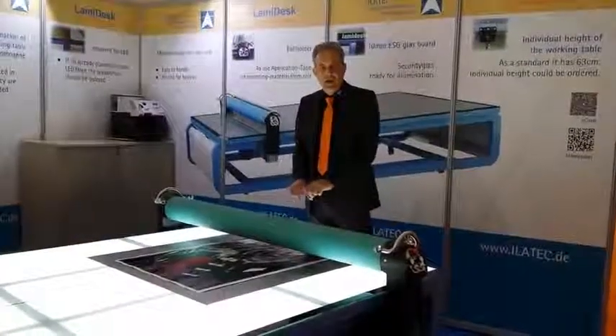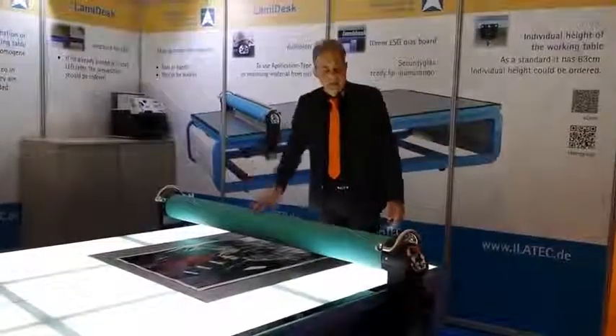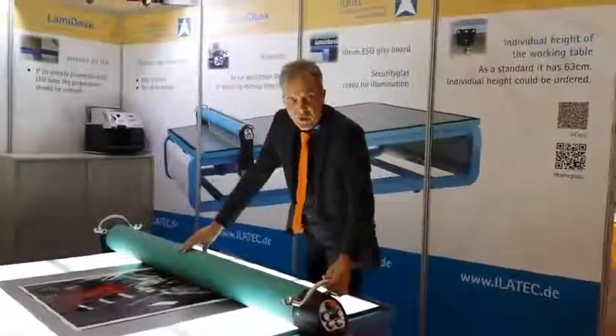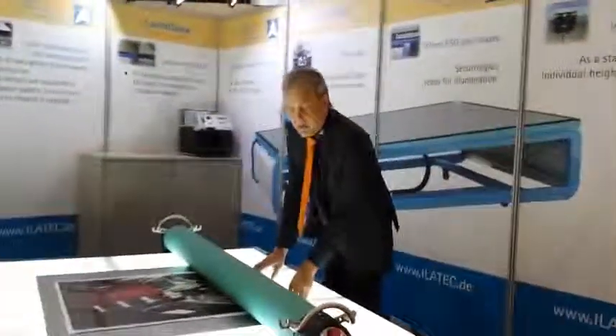You will be able to connect the print on top and then proceed the second step at once. I will present it now. Here you can lower the motor and engage it — so now it's fixed and it's motor driven.